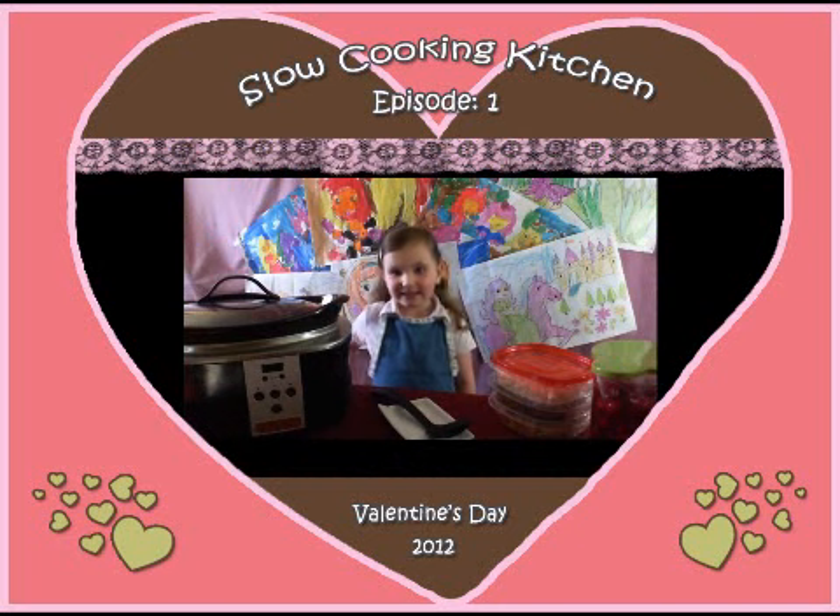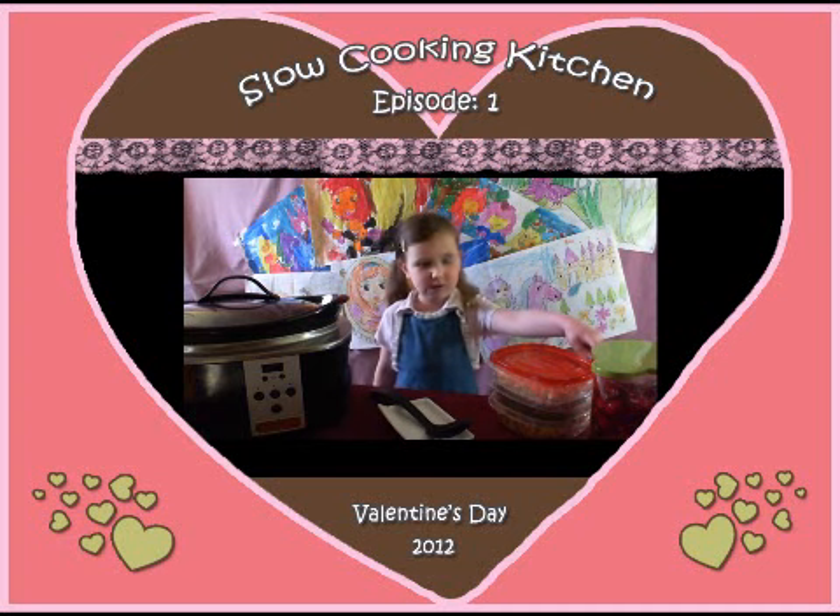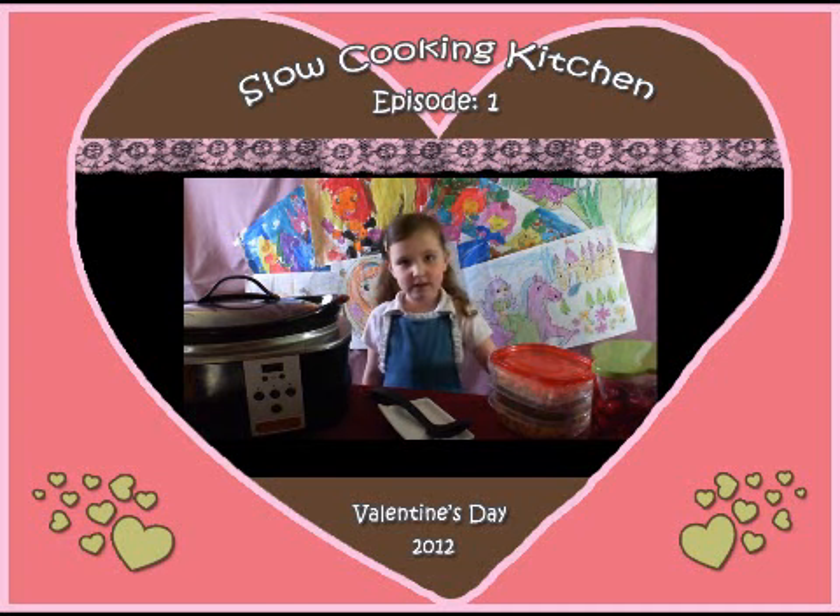Welcome back. You ready to make s'mores? You're going to need a pie filling, marshmallows, chocolate chips, and golden grahams.